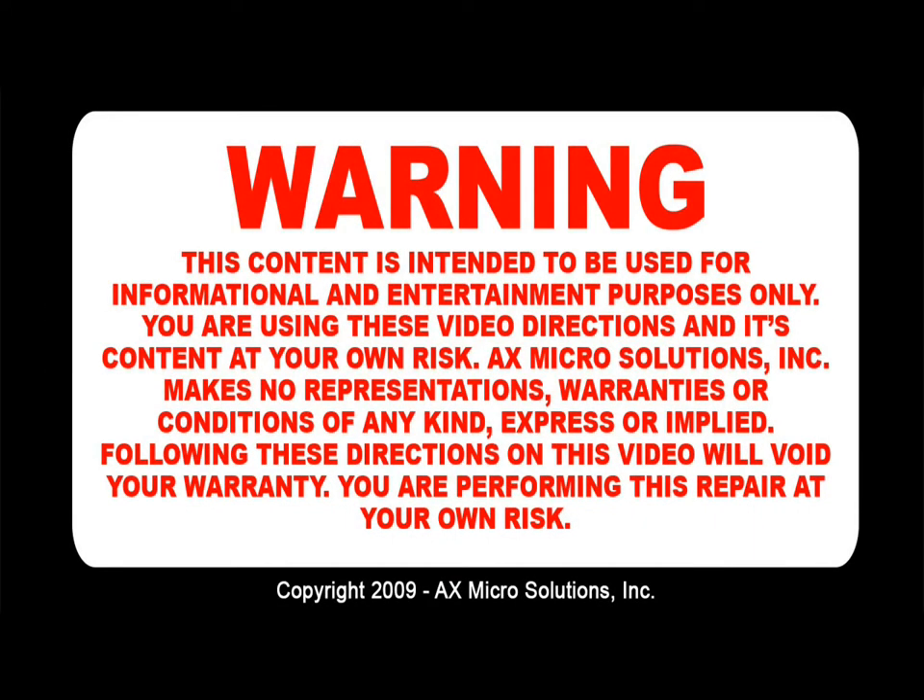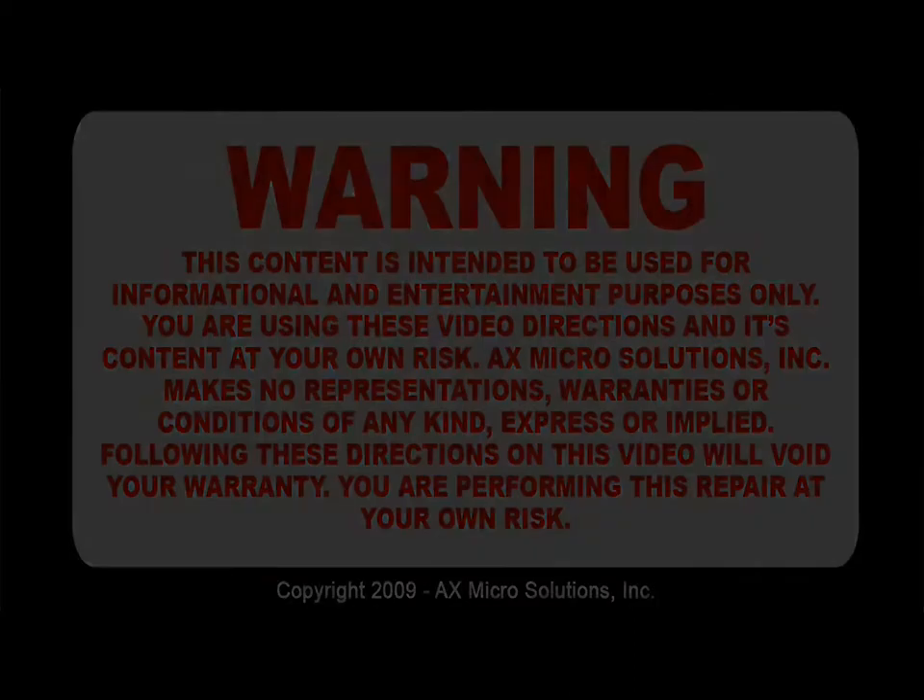Warning! This content is intended to be used for informational and entertainment purposes only. You're using these video directions and its content at your own risk. AX Microsolution Inc. makes no representation, warranties, or condition of any kind, express or implied. Following these directions on this video will void your warranty. You're performing this repair at your own risk.